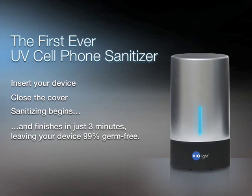In just three minutes, the device shuts off, leaving your cell phone, iPod, earbuds, or Bluetooth headset 99% sanitized.